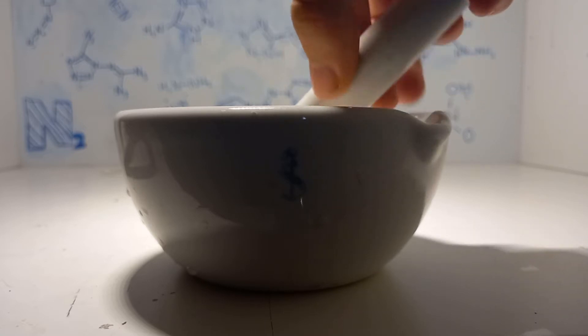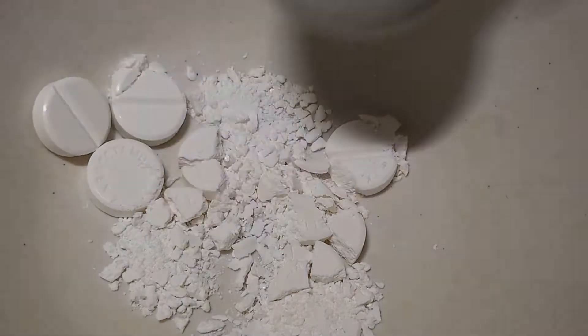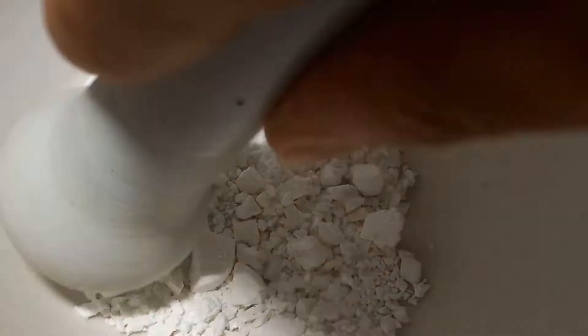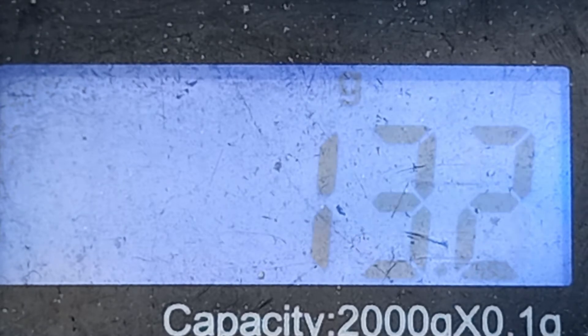First we need to obtain the paracetamol pills to extract from. I could find quite a lot of them just laying around, so I crush all the pills in my mortar and pestle, then I weigh about twenty-seven point eight grams of crushed paracetamol pills.